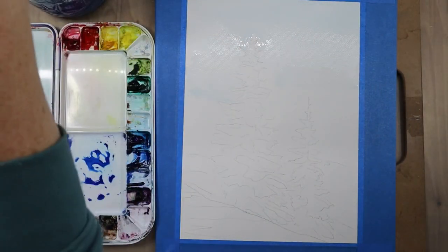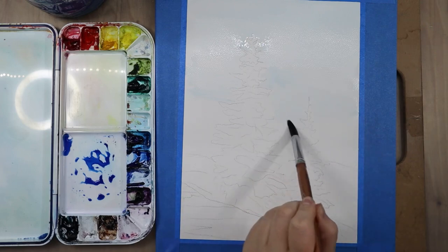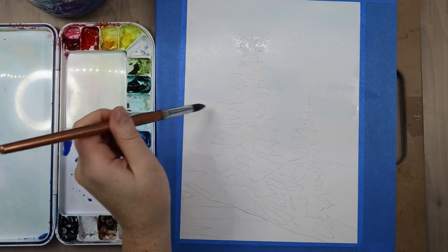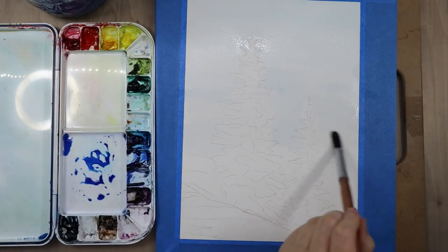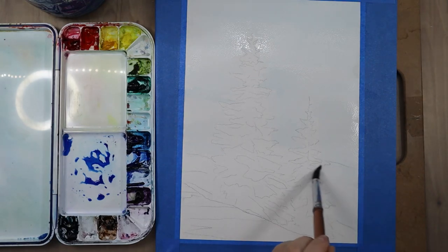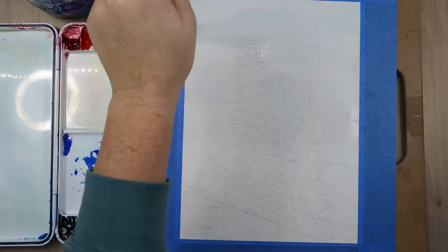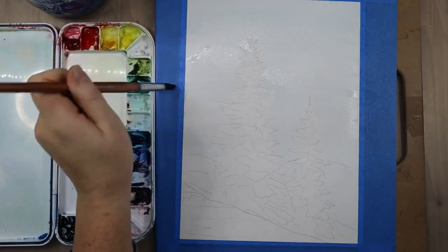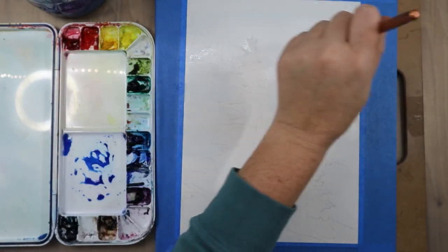I'm making sure this paper is really saturated so I have more working time for these wet-into-wet washes. I'm using Strathmore 400 paper — it's a middle-of-the-road, wood pulp-based paper that's not overly expensive, so I can experiment without fear of wasting supplies. It doesn't hold moisture as well as cotton paper like Arches or Canson Heritage, so my working time is a bit shorter. Sometimes I'll pre-wet the paper, mix my color, and then pre-wet it again to make sure it stays wet.